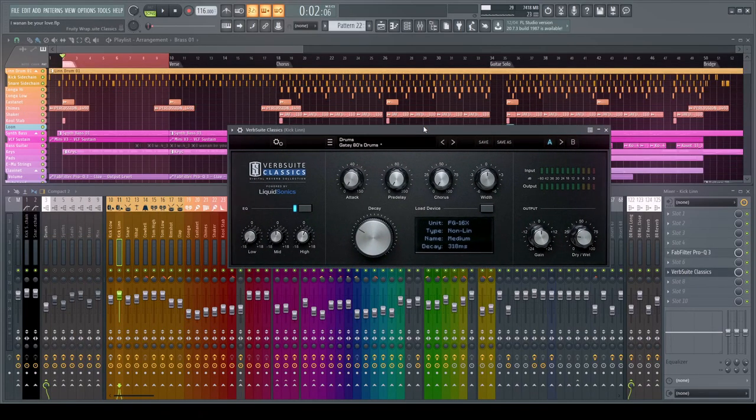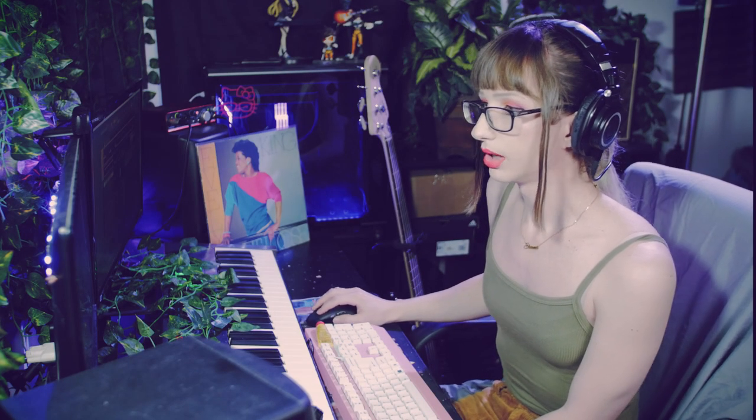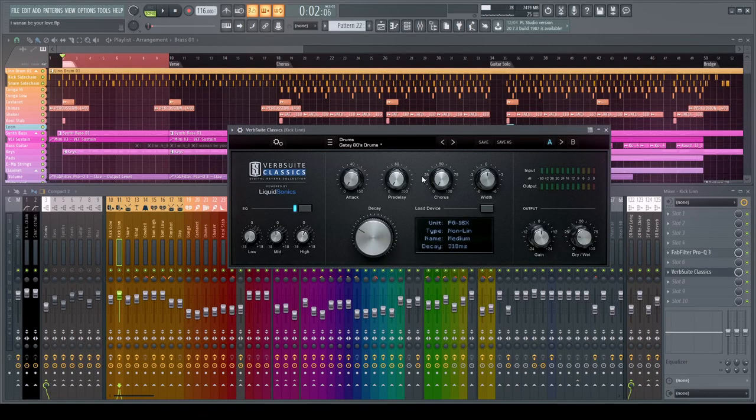For the reverb, I'm using Verb Suite Classics, but Valhalla Reverb is also great. I like that it has emulations of classic reverbs — that's one place where I'll make a concession and try something a little more old school. Whether you're using a modern or older reverb, it's not going to vastly change the output of your song. I'm using very, very little of it.